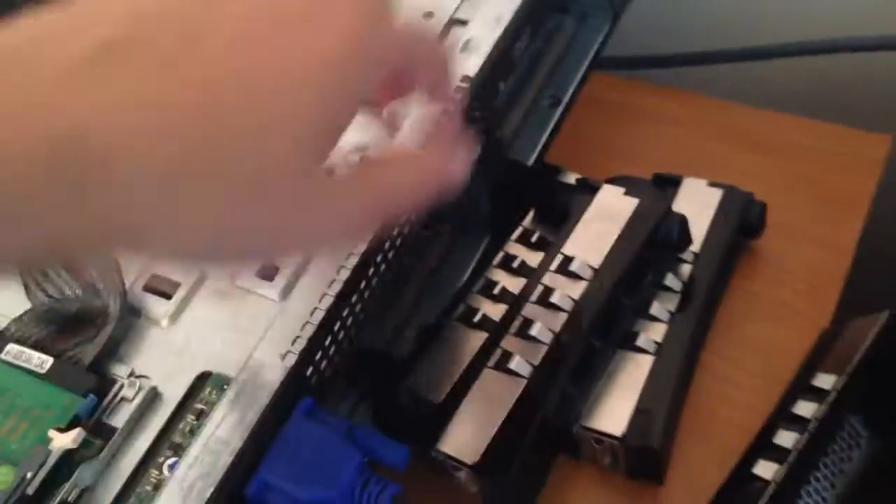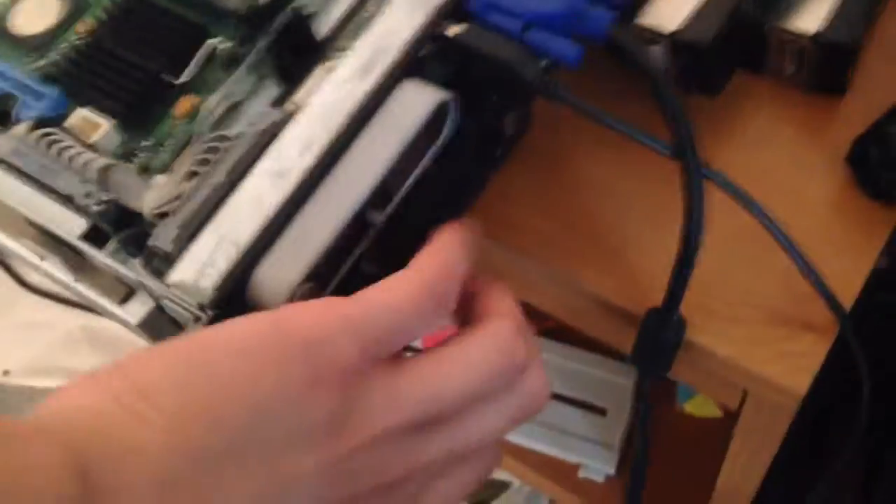I have some other drives in these bays, and I'm probably actually going to 3D print some drive sleds, but that's beside the point.